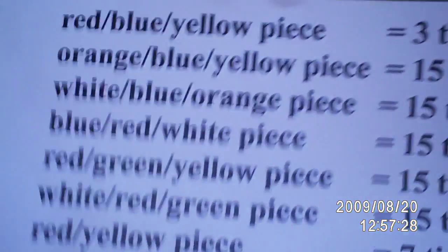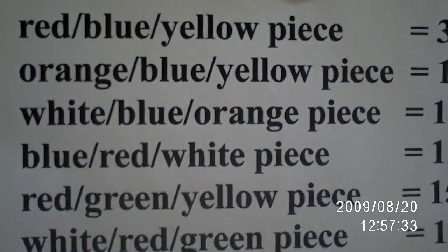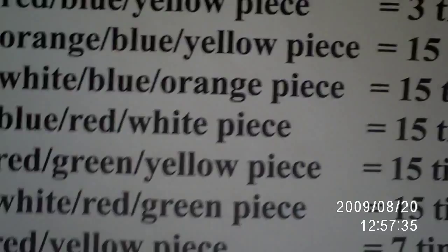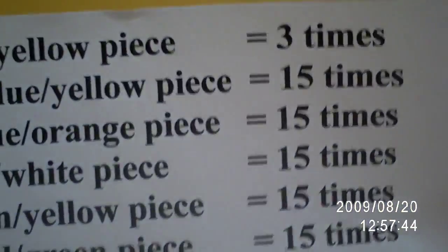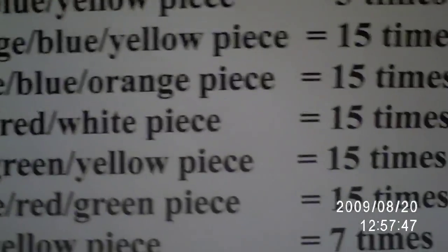So you can just do this for all the pieces, and you get a chart. The chart looks something a bit like this: the red, blue, yellow piece takes three times, as we just saw. The orange, blue, yellow piece — that would be this one right here — it takes fifteen times. The white, blue, orange piece takes fifteen as well.